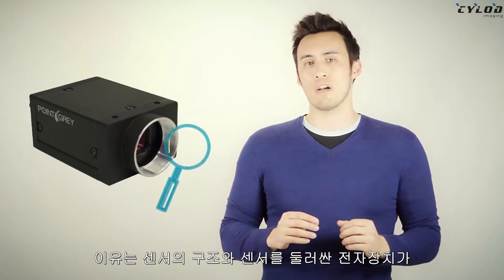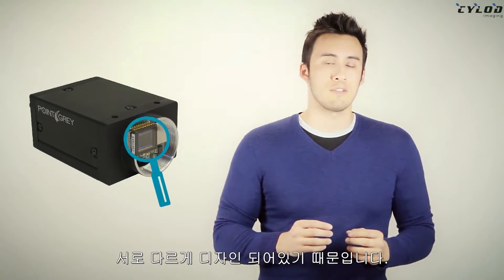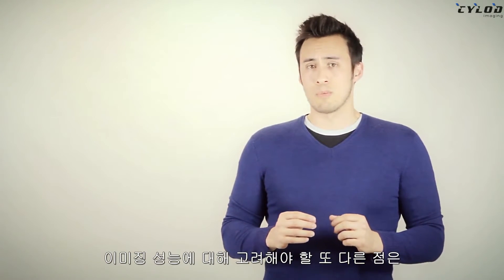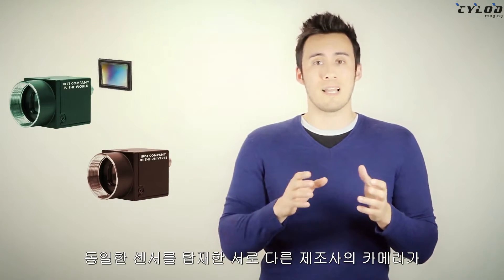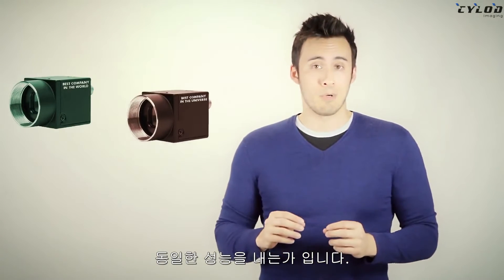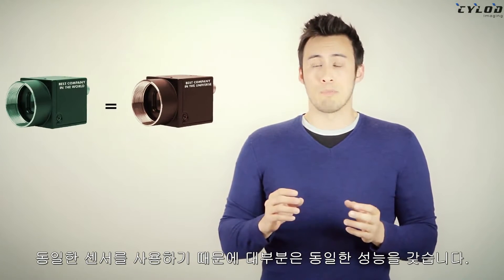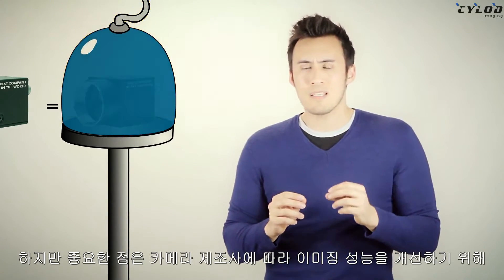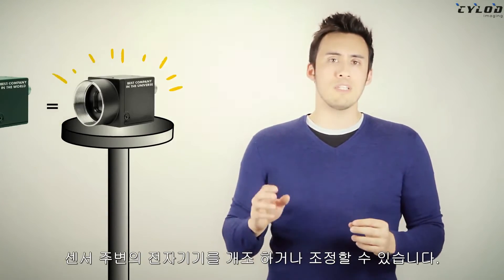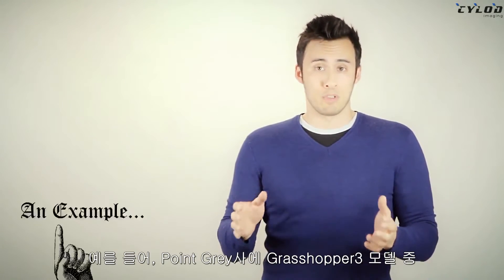Why is this? It's because they use different design architectures in both the sensor itself and in the surrounding electronics. Another aspect of imaging performance one might assume is that the same sensor will perform the exact same in another company's camera. While a certain degree of similar performance can be assumed because it's the same sensor, it's important to note that camera manufacturers can tweak and fine-tune surrounding sensor electronics to improve imaging performance.